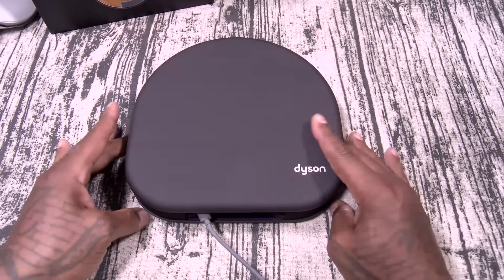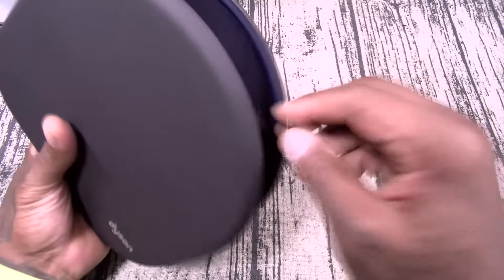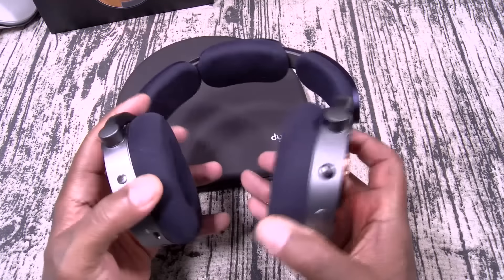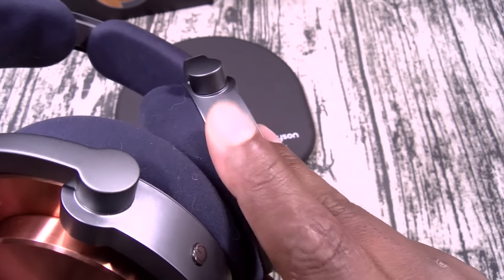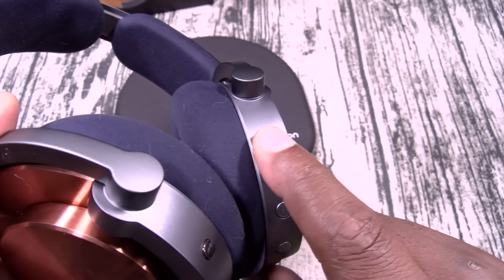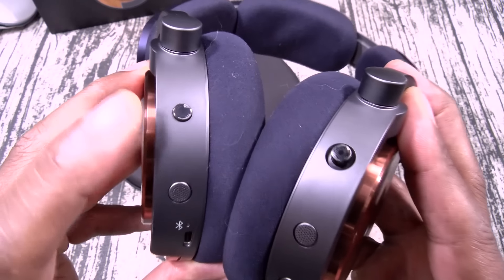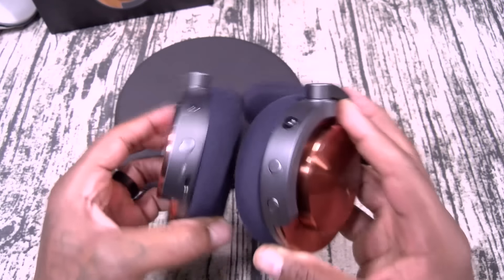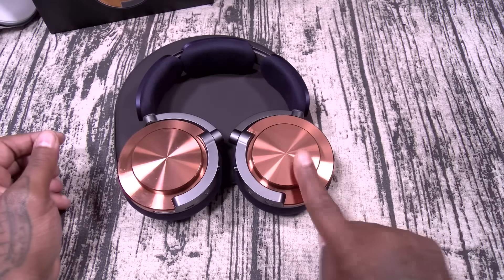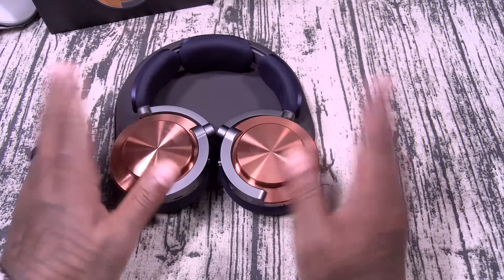Now here's how the headphones look in the case, and I like this little feature where you can actually charge them up without taking them out. They slide right in and out. As far as the controls: on one side you have a little joystick — that's gonna be skip and reverse tracks, push it up and down for volume up and down, and if you press and hold it, that'll activate your voice assistant. On the other side, this is your power button, which is also your Bluetooth pairing button. Tap it to cycle between your three preset EQs.